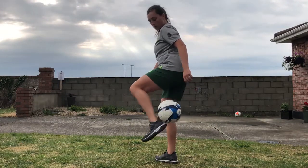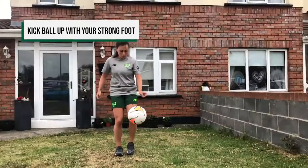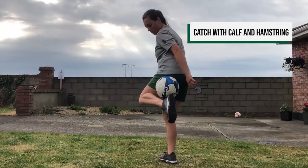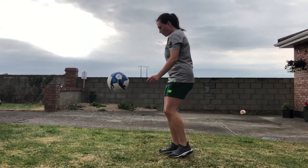Next we are going to start with the ball in your hands. Throw the ball up in front of you and with your strong foot kick the ball up. When the ball goes up, try and catch the ball between your calf muscle and your hamstring. Try to turn your body slightly as this will make the catch easier.